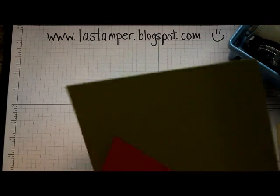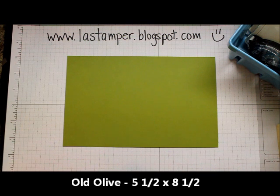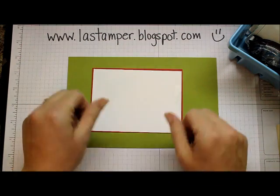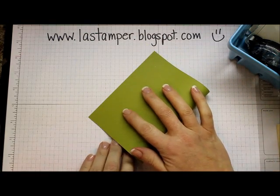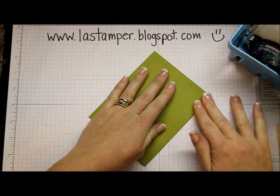To get started we need some supplies. We're going to need a piece of Old Olive cardstock measuring five and a half by eight and a half, Real Red cardstock which measures three and seven eighths by five and one eighth, and Whisper White cardstock which measures three and three quarters by five. Step one is to fold your Old Olive cardstock in half, which I'll do right now, and then we're just going to set that aside.